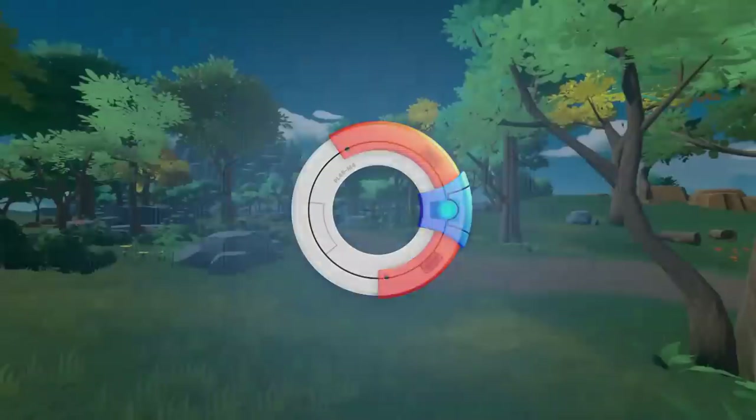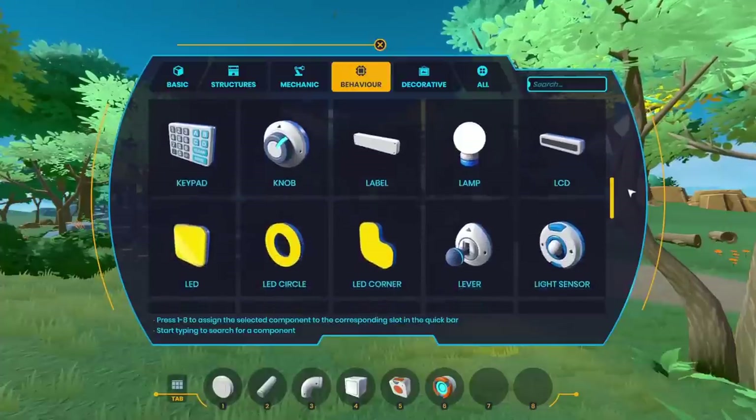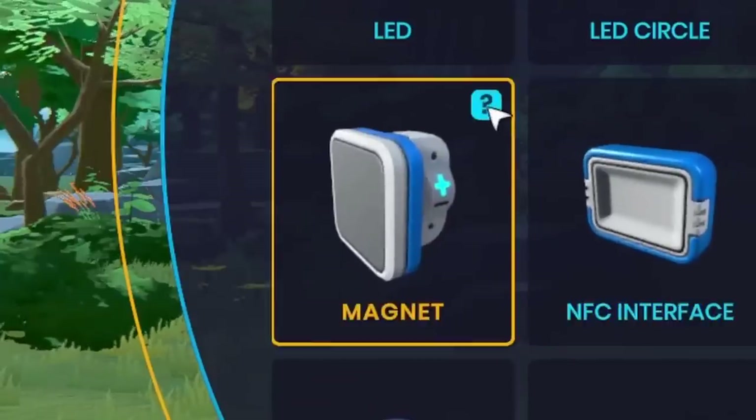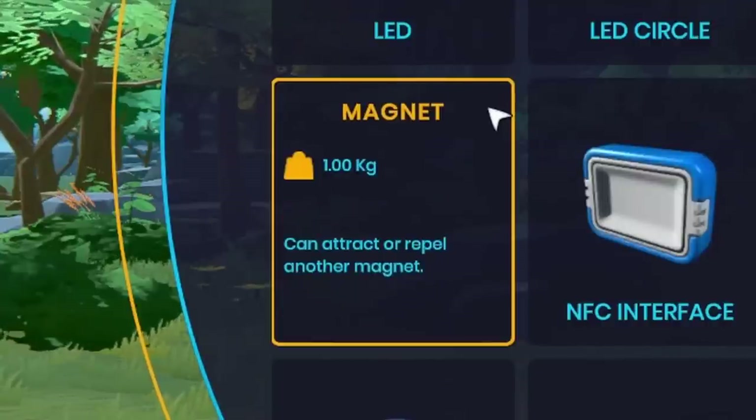Hey guys, today I'm back in Plasma. While I was last playing this, I saw this magnet piece. I thought it would be interesting to try using this to make a working car, so that's exactly what I want to do in this video. Let's get right into it.